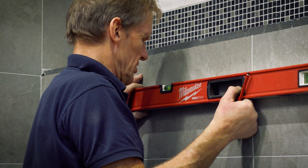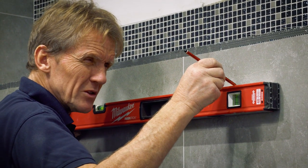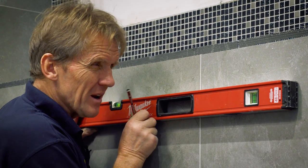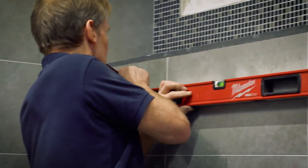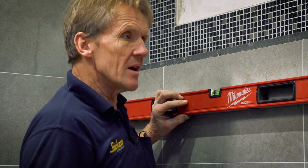That's just slightly out, so we go down by a fraction there. Now I draw a pencil line on there right close to it, and I draw a pencil line on the other end close to it.